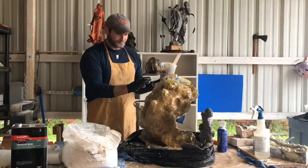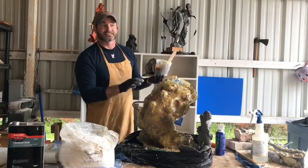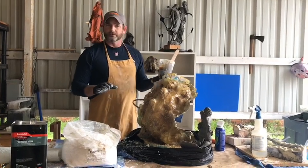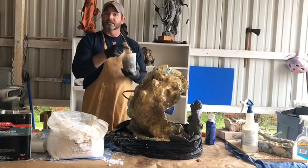Everything's going to need another little coat, but on the outsides you don't want it thin whatsoever. You want them thick and heavy so your bolts can fit in and they won't break later.